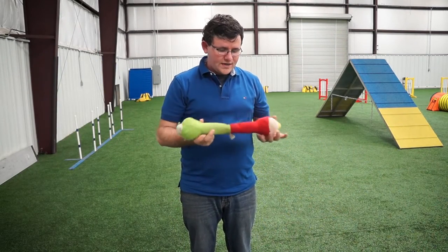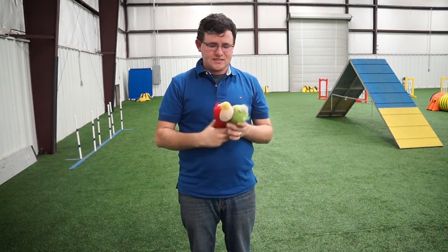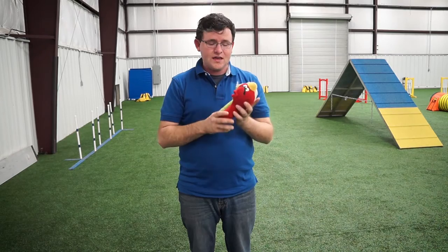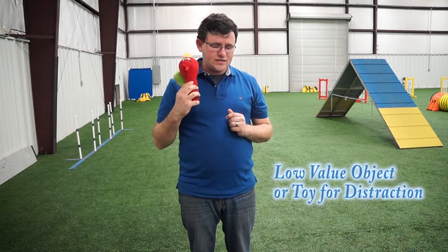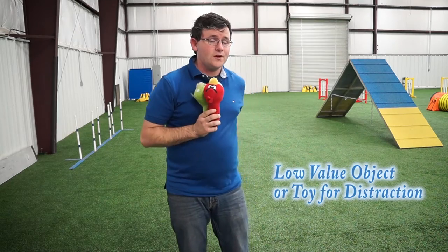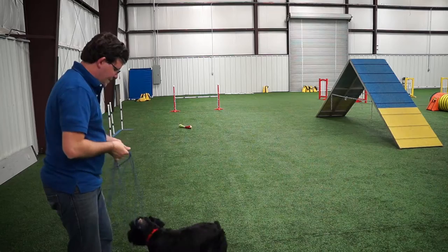What we're going to do is get something I don't particularly want him to play with. Let's just pretend this is a stuffed animal he's not supposed to play with, and we're going to use this as a distraction and have him come to us from it for a reward. You can use either a treat or another toy — right now we're going to use a treat.